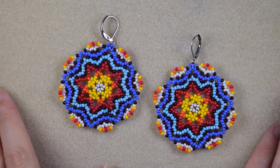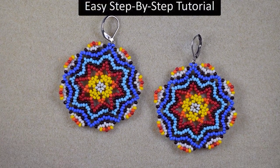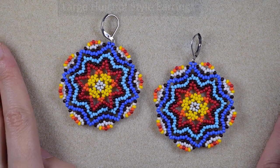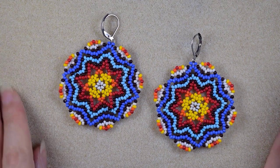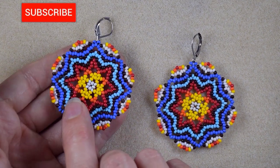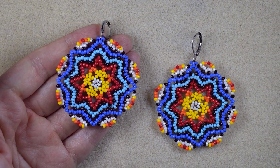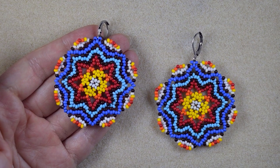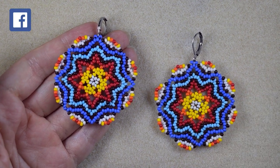Hi there, I'm Teddy from Bijuteo Beading, and in today's tutorial I'm going to be showing you, really easy and step-by-step, how to make these large colorful Huichol style earrings. If you're new here, consider subscribing with the bell for more absolutely free content like this, and you will be inspired often with new projects. Thank you all of you that like, share, and comment — this is great and amazing support.